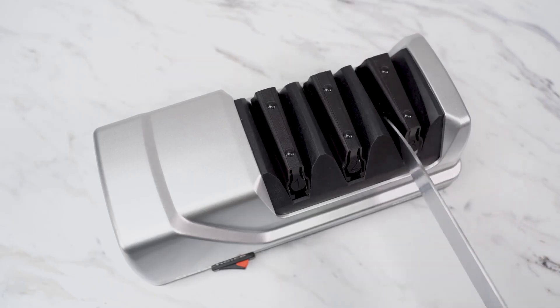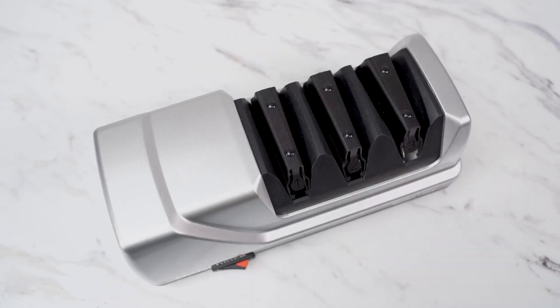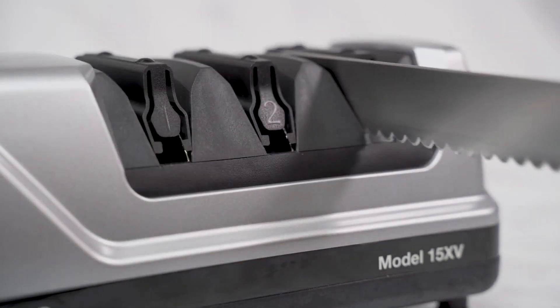In the final stage, pull the blade through the last slot about three to four times, which will polish and finish the edge. This stage can also be used for serrated knives.